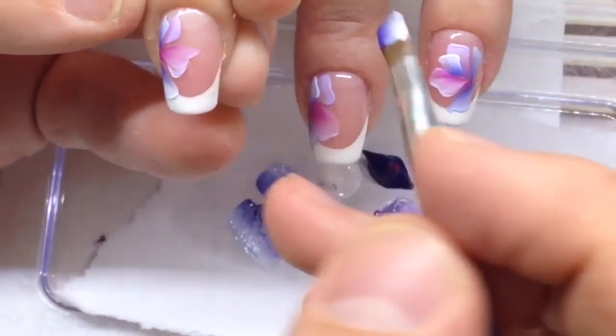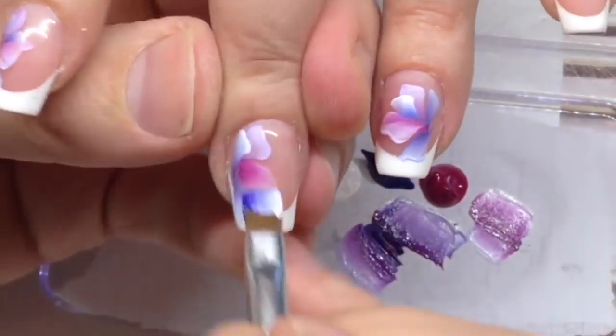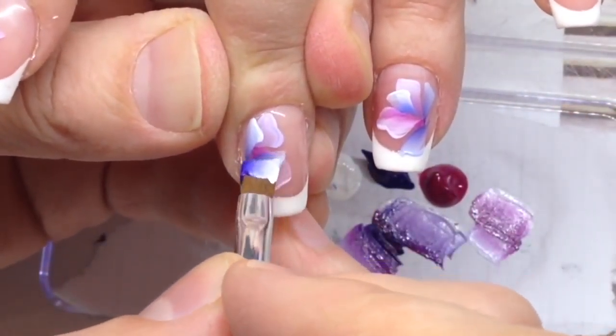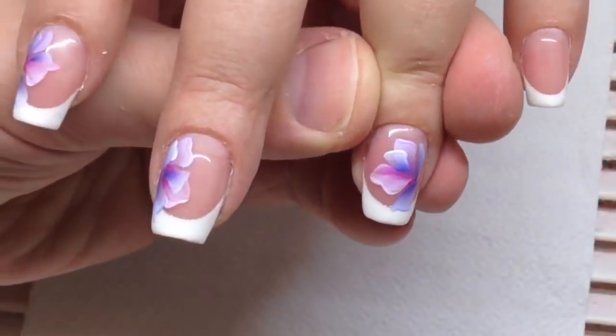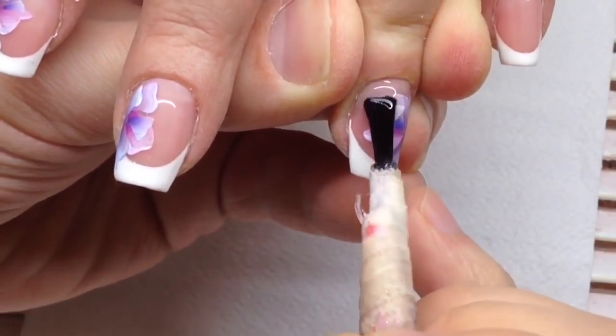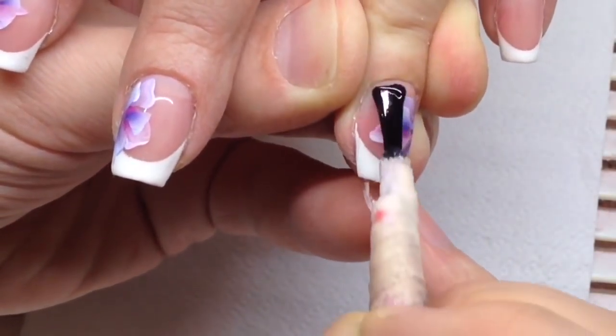I like changing the gradient and changing tones in my composition of flowers. I'm using different tones of gradient — this way we'll have an amazing nail design.